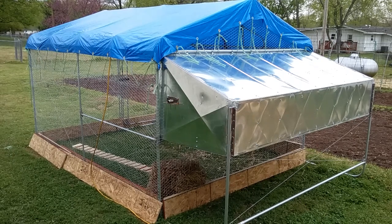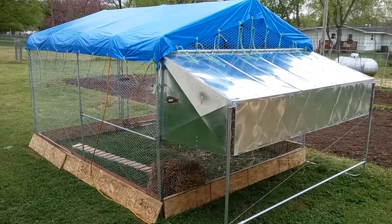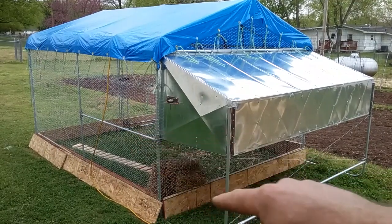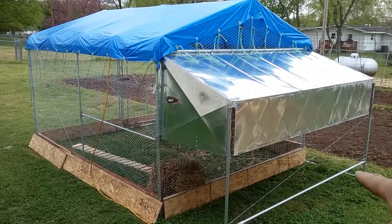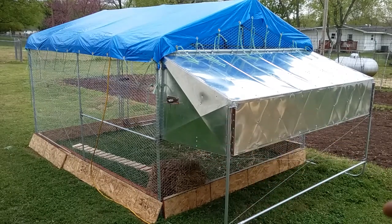Howdy, welcome back. Today we're going to take a little look at the chicken house that I built for mama. Now this thing is vaguely portable. I can pick up the far end of it over there by the door, and you can see one of the skids right here — I can drag it around on this. This whole thing probably weighs three, four hundred pounds. It's not very heavy.